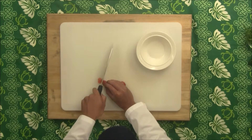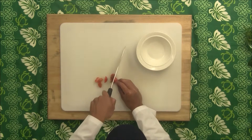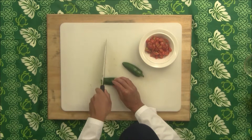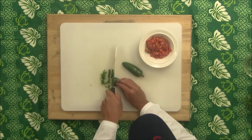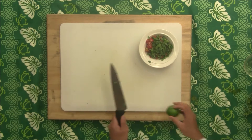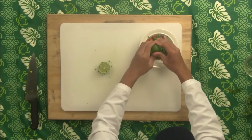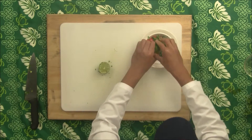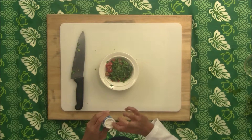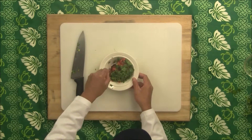While our salmon is cooking, let's begin on our salsa. First, cut all of your vegetables and place them into a bowl. Now we will add the lime juice. And finally, pepper and salt for flavor.